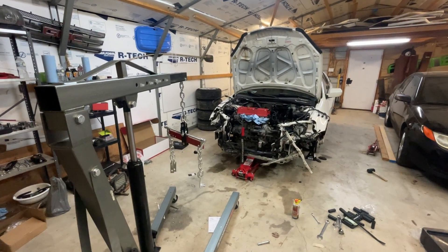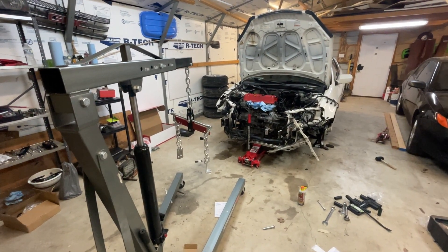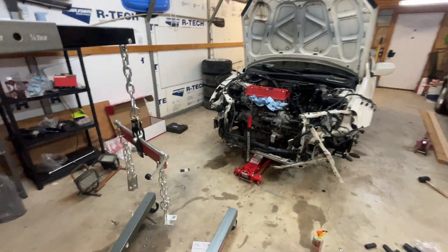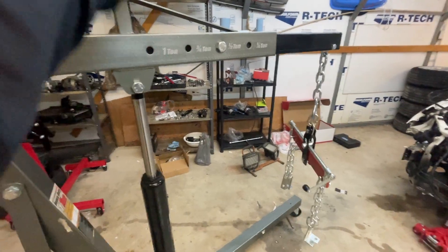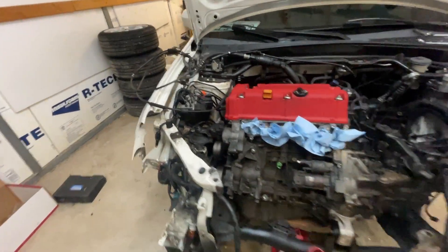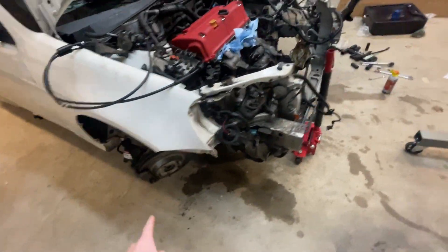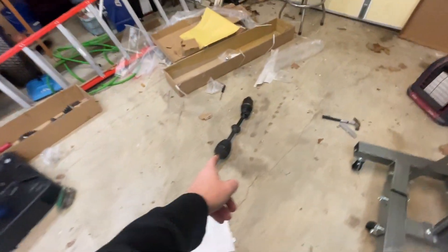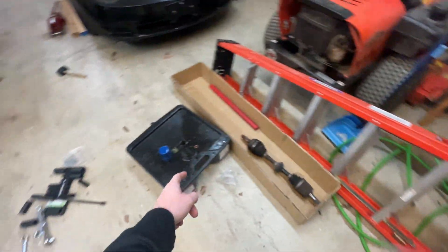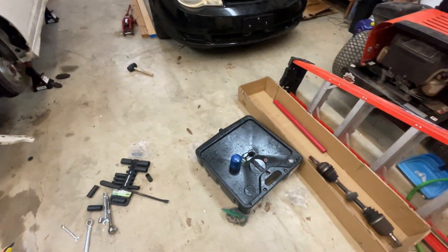Welcome back to the shop again for another episode. A lot of work has been done since the last time you've seen the car. Christmas gift I got for myself — engine hoist, all put together and ready to go. As far as the car, everything's out: axles out, the knuckle is dropped on both sides. There's an axle right here and an axle right here. I'm not too worried about throwing them away because I'm getting new ones — one's rated good enough for the power I'm going to be putting down.